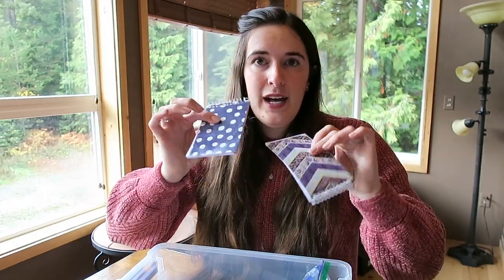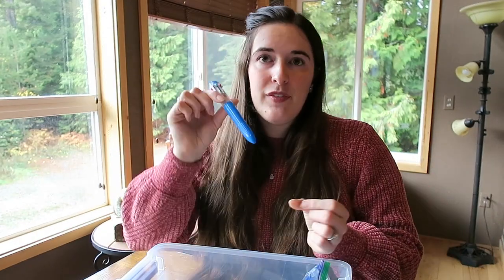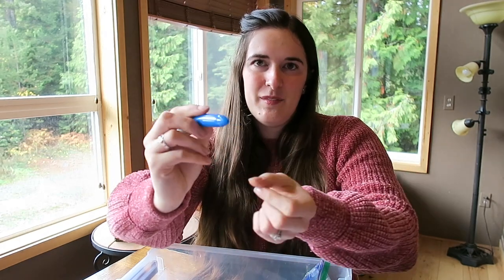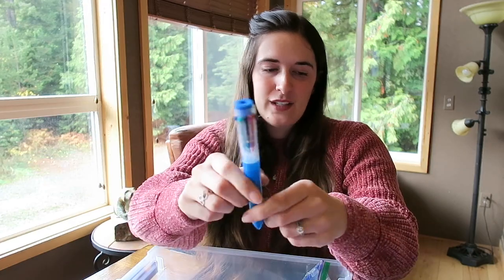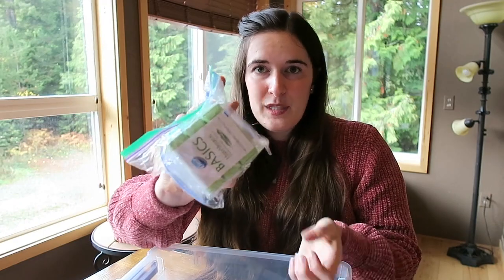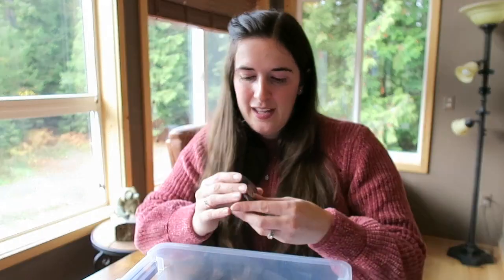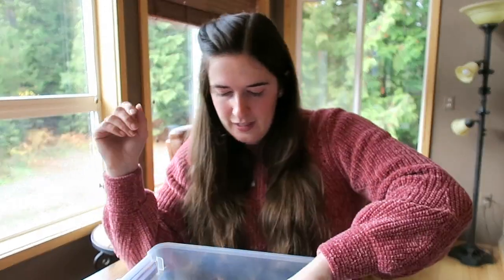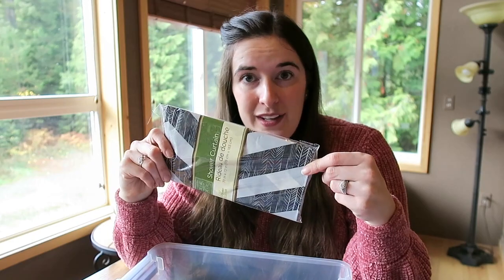Two more little notepads for him to take to school and draw on. A fun pen — you can slide down the different colours, it's just one pen that has all these different colours, which is kind of fun. Three bars of soap, put in two ziplock baggies so the whole box hopefully doesn't smell of soap. And one of these face cloths that expands when you get it wet — it's Olaf themed so I had to have that one. I got the same one for the little girl.